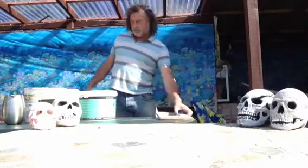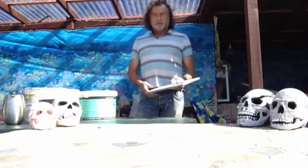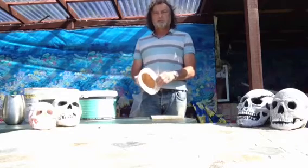Hi. Here's a video showing you how to make a concrete skull — really good for Halloween. Starting right from the beginning, I've got a couple of silicone moulds here. I've bought these off eBay.